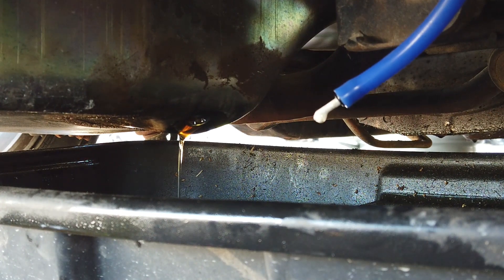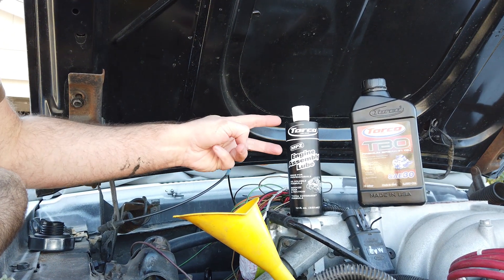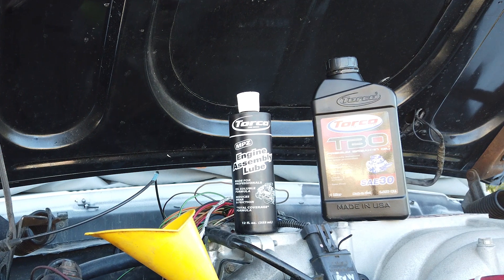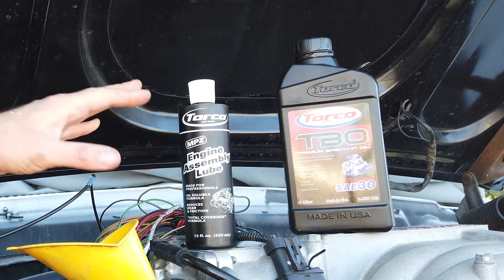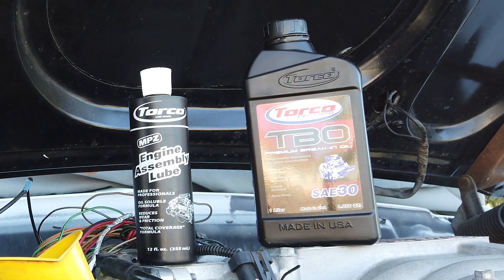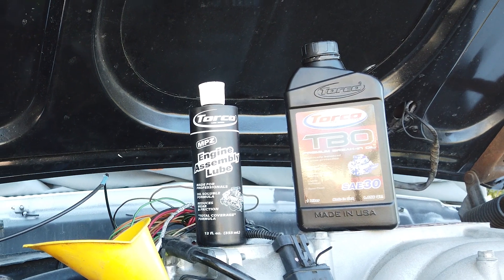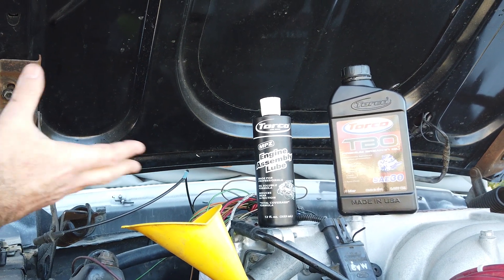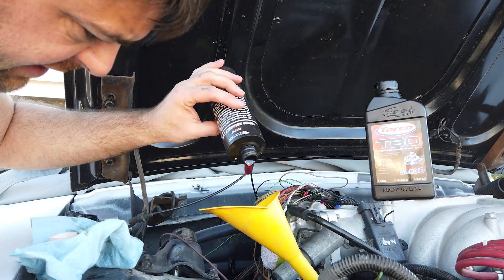Now let that drain, then we're going to put the regular oil in. We're putting about a third of a bottle of engine assembly lube in there because it's super sticky. Even if the engine doesn't fire, this stuff is so sticky that even if it drains it leaves a nice film, so I don't have to worry about re-oiling it again. Then we're putting a break-in oil in, which has a lot of good chemicals like zinc and other additives that are really good for engine startup, plus extra detergents that will clean up any gunk accumulated over the years.